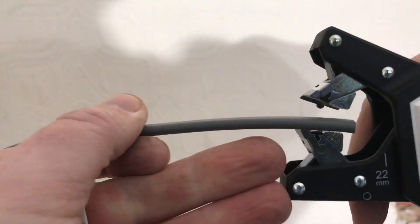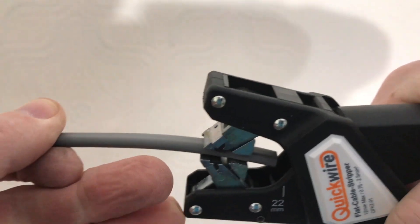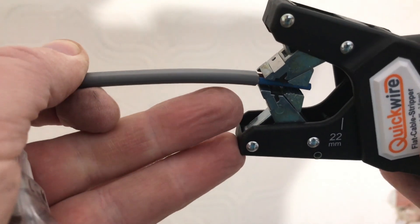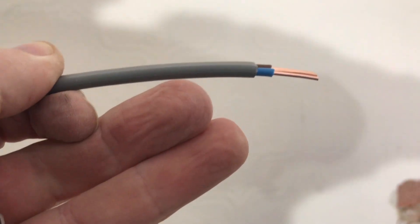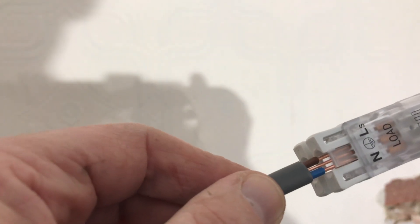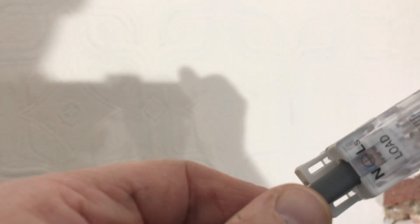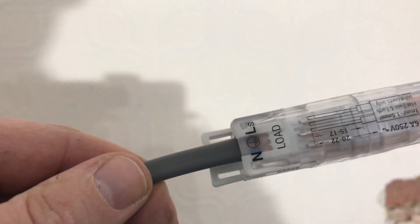I'm going to admit to having one go with this already, but let's try it on camera. Line the wire up to the 22 millimeter mark on the stripper, strip off, put it back on, strip off again. Right, so we've got our wire stripped. You can see there are three holes in there — making sure it's all in the right place.